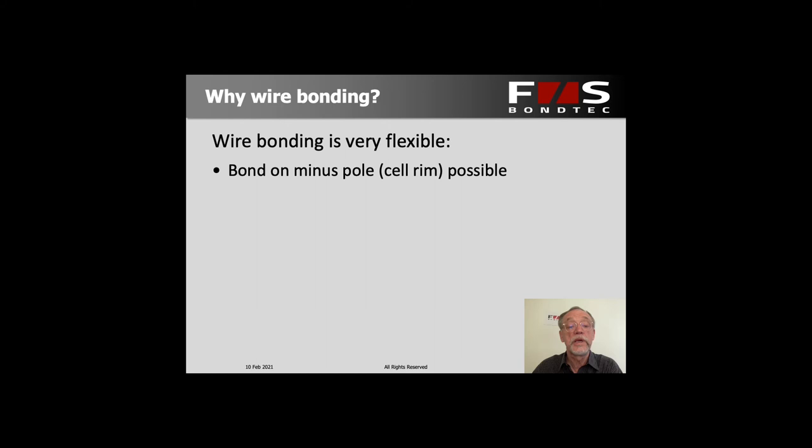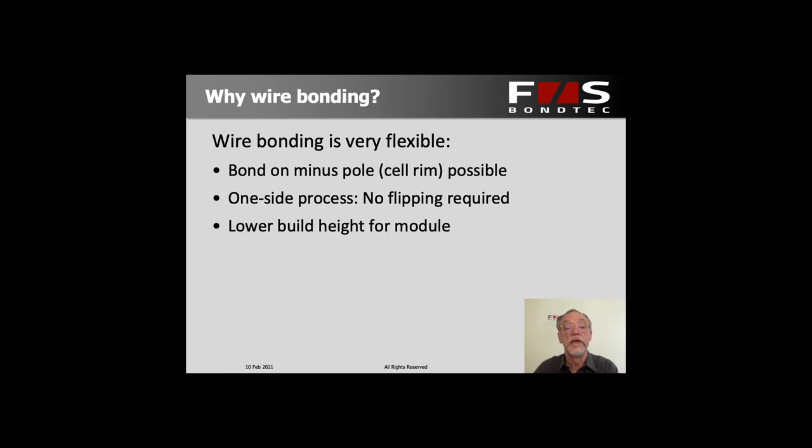You can even make both bonds on the same side of the cell, so both connections to the plus and the minus pole can be on the top side of the cell, which is useful for certain designs. You also do not have to flip the whole module when bonding it. In addition, you save the head space for one bond, so you have a lower total bond height of the module, and you have the entire circumference and bottom of the cell available for cooling or thermal management because all the electric connections are on the top side.